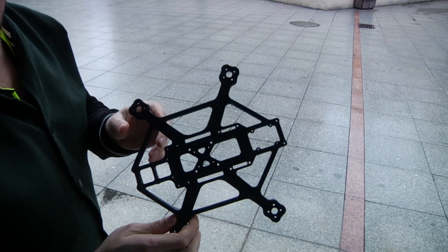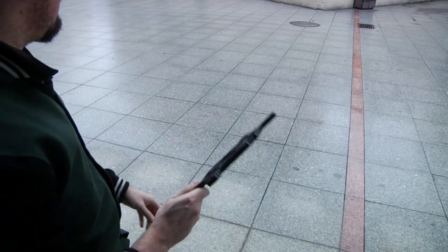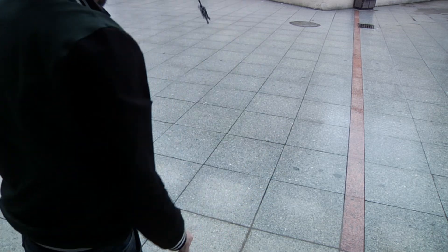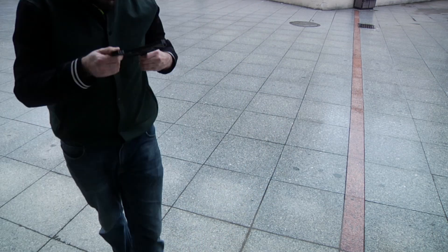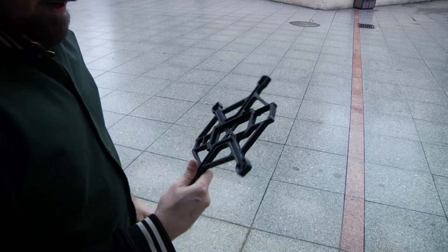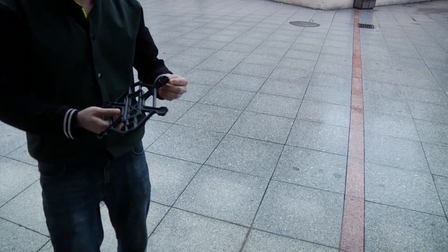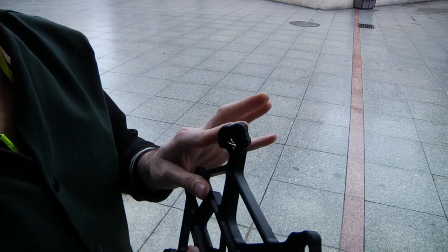First up, I'm going to do what I think is probably the weakest, and this is a polycarbonate printed frame at 10 millimeters. Just a light kind of throw — I can't see any obvious breakage. But now let's try to give it a little bit of a harder one. And unfortunately, we have pretty much a catastrophic failure.